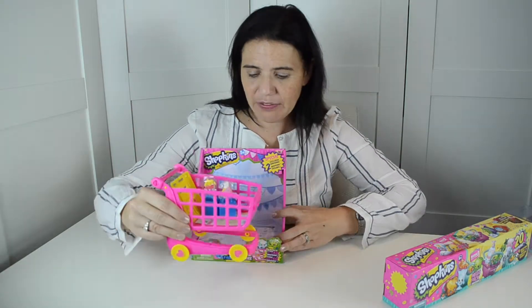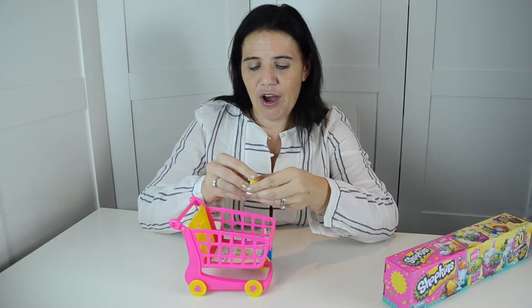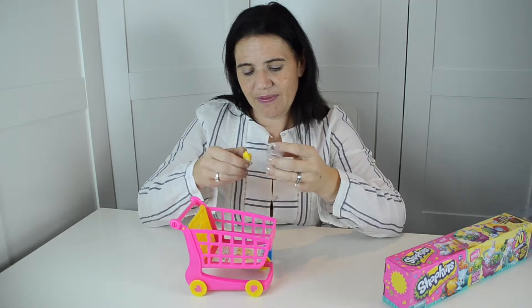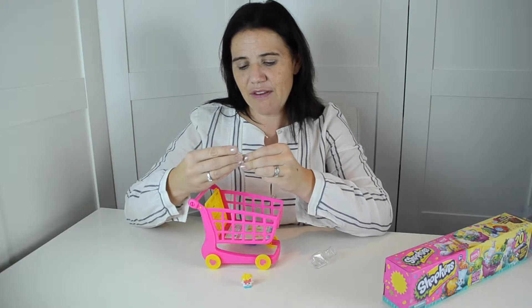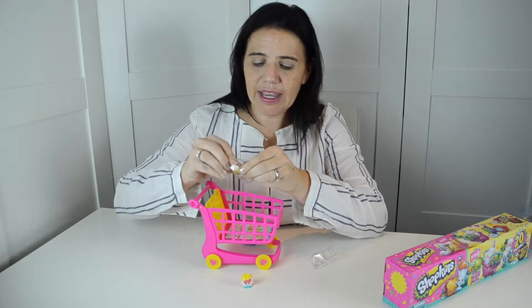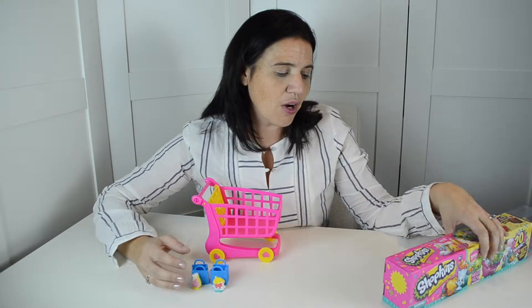I've already taken it out of its box. It comes with two special edition Shopkins — we've got Curly Fries here, and then we also have this cute one that looks like a pie or a donut. What we're going to do is fill up our shopping cart with some of the Shopkins from Season 3.